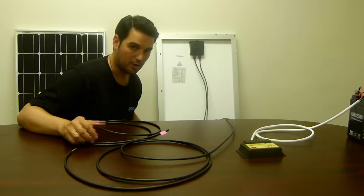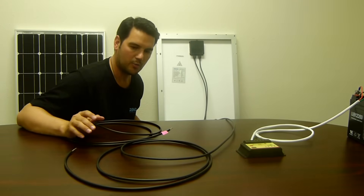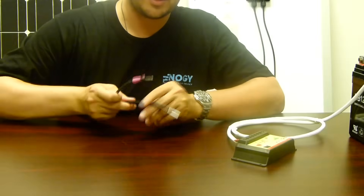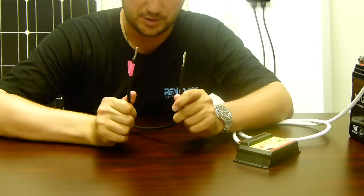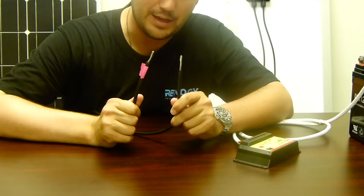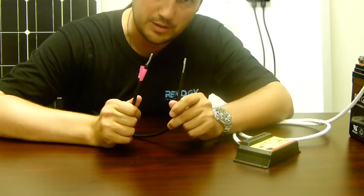Now we have our 10 foot adapter kit connected to the back of our panel. We are now ready to take the end of our 10 foot adapter kit and attach it to our 10 amp charge controller. At the end of our 10 foot adapter kit, you want to make sure that the wires are stripped. I've pre-stripped my wires longer than they need to be — ideally you want to cut them to 3 eighths of an inch, so your bare wire exposed will be a little bit shorter than this.